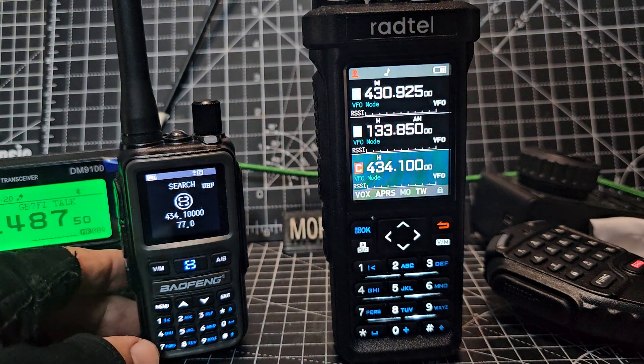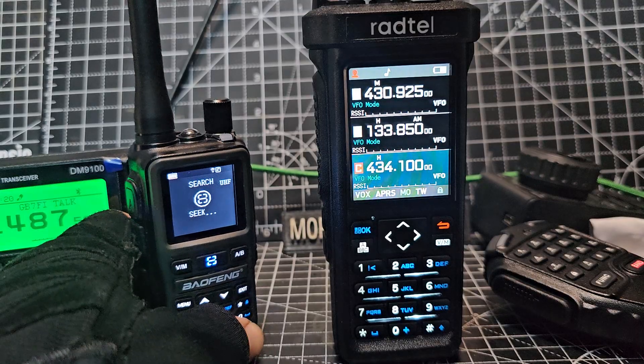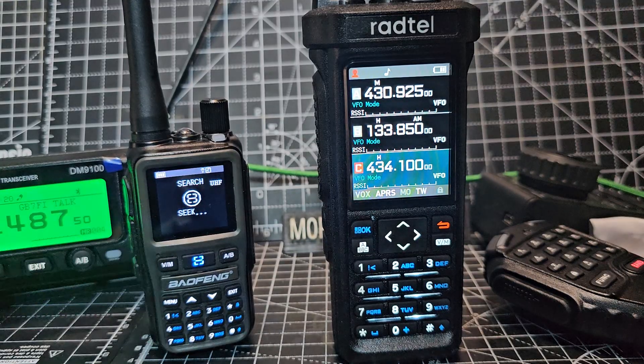434. And to change that one to VHF, you press the hash key. It cycles similarly: 360, UHF, VHF — so similar behaviour.